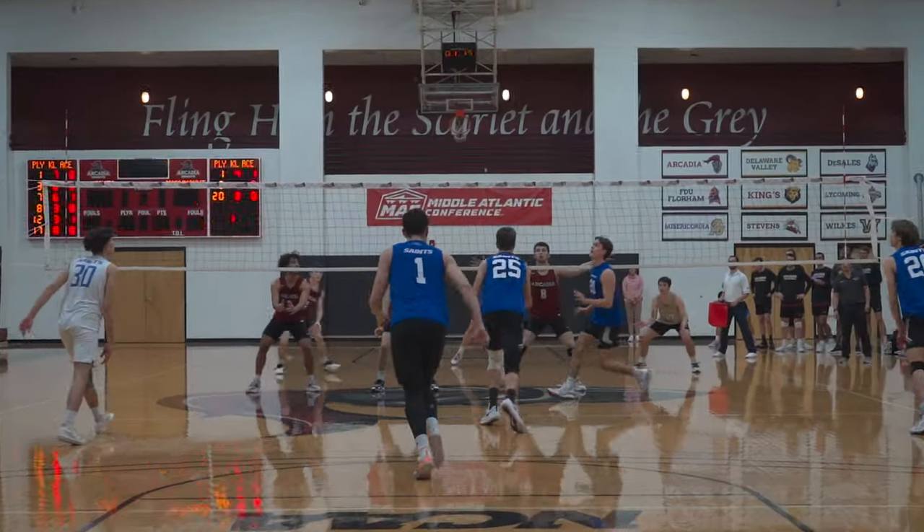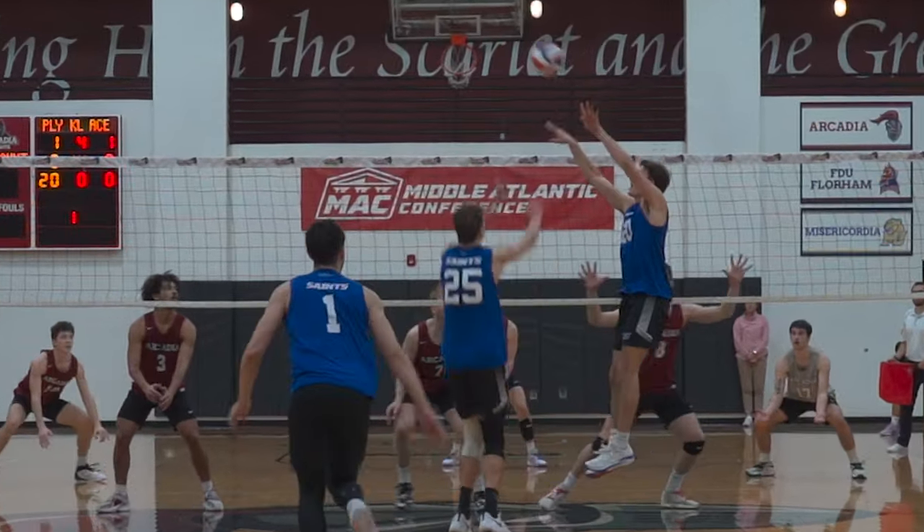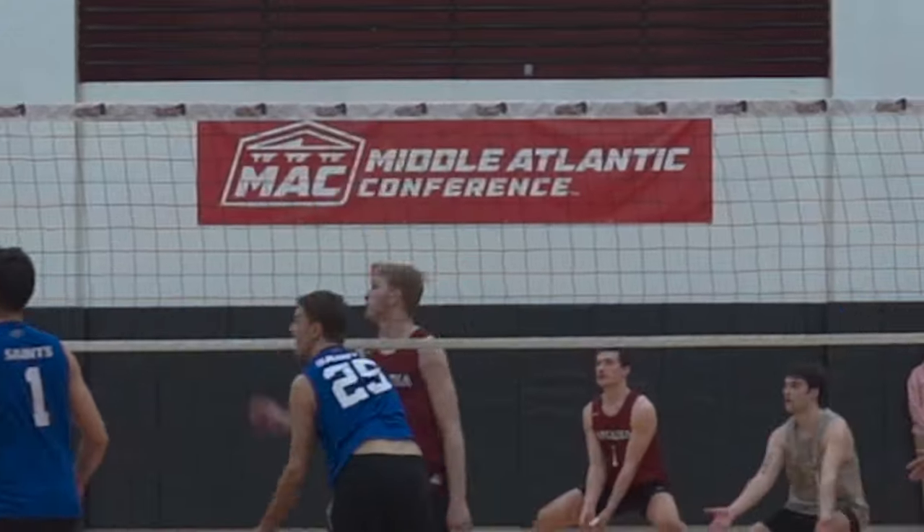If you don't know me, I am an assistant coach at Marymount University. This video, we're breaking down some film from one of our best perimeter defenders — Grayson Andrews. Grayson put on a display last year defensively. Here's a couple stats from Grayson's season.